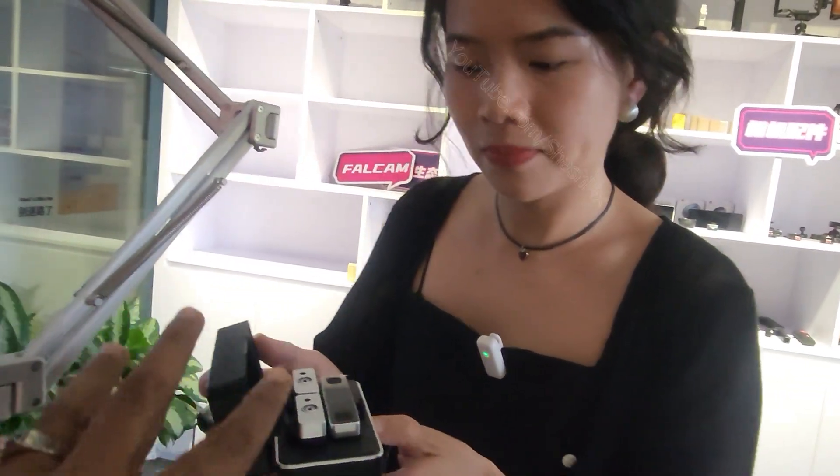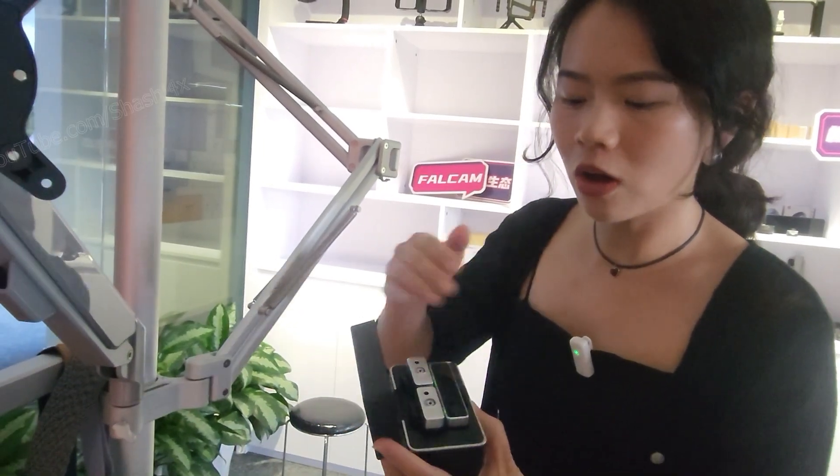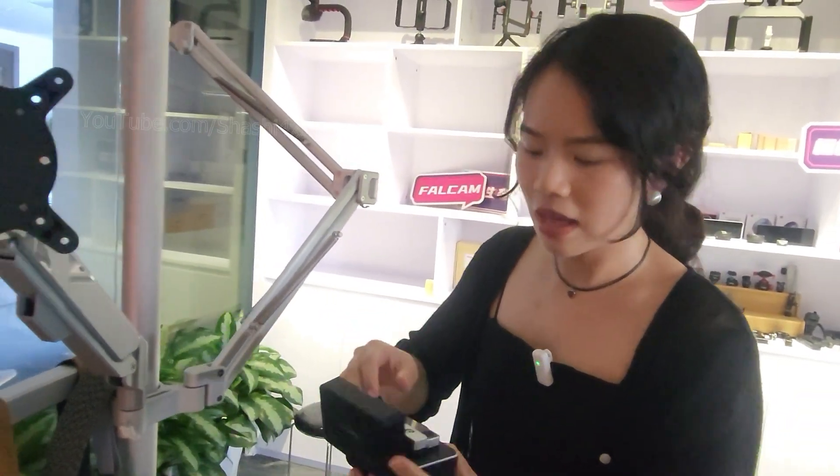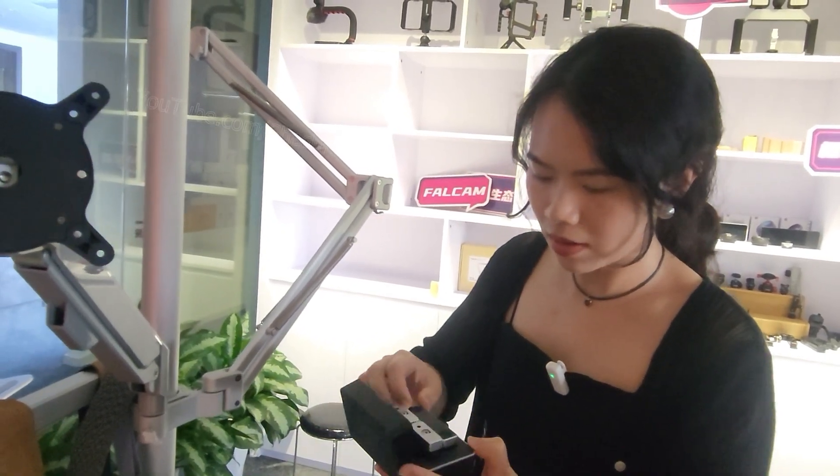It's all-in-one storage — open to use. It's automatically charged all together and also has automatic pairing. What is the range between the transmitter and the receiver?